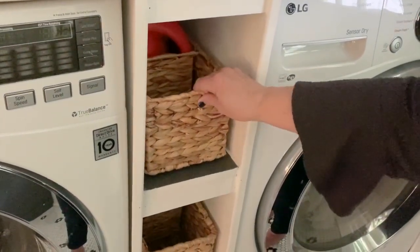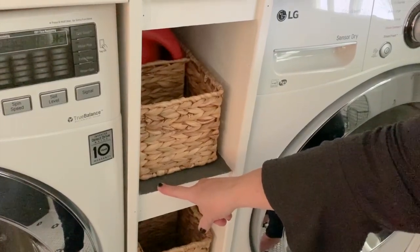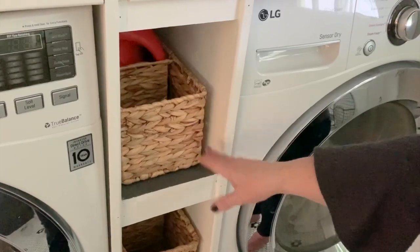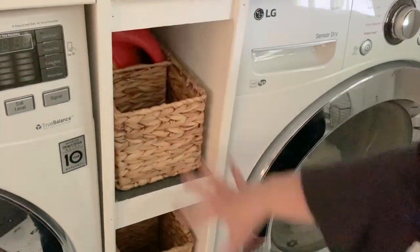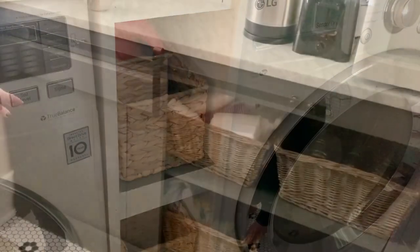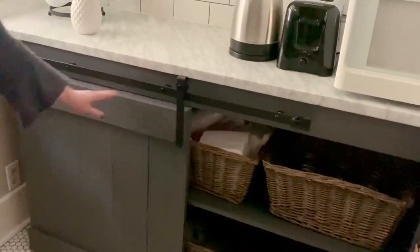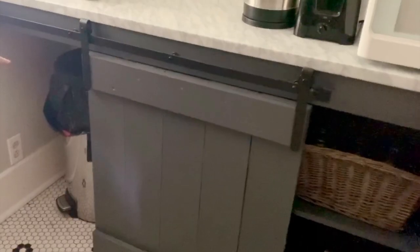One quick tip: on the bottom here, you can see that we painted the bottom of each shelf peppercorn. This really helps prevent dirt and dust from accumulating in these cubbies, and it adds a fun decorative element. Over here on this side of the space, we have this fun mini barn door that slides to the side and hides our trash can.